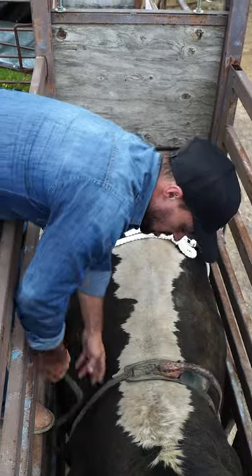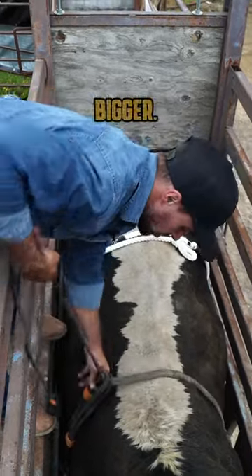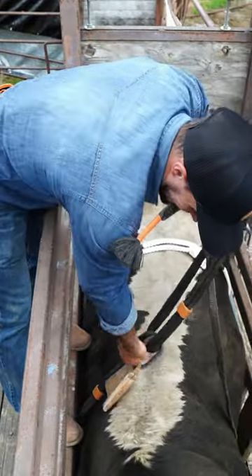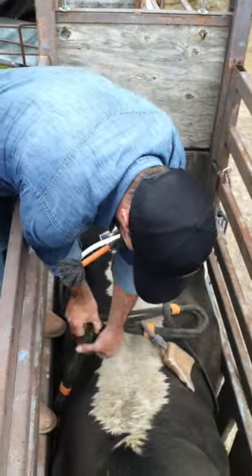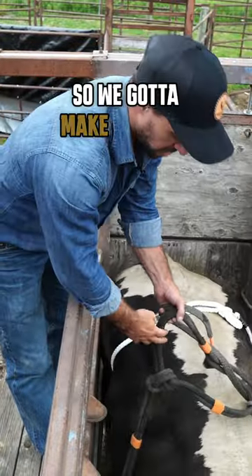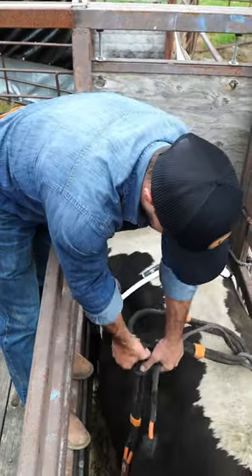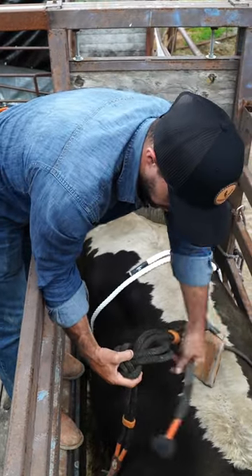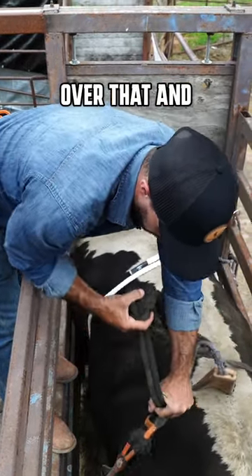That should be all the way up here, so I got to make my rope bigger. We'll just pull it back up here. Try to hold that and want to make the rope bigger — so we got to make the body smaller, and in order to make it smaller, you feed that through and just hook your finger over that and pull it.